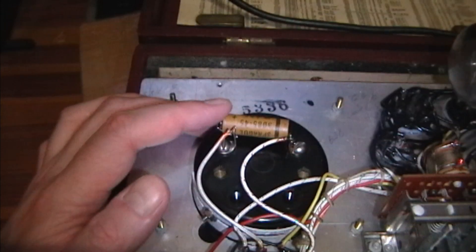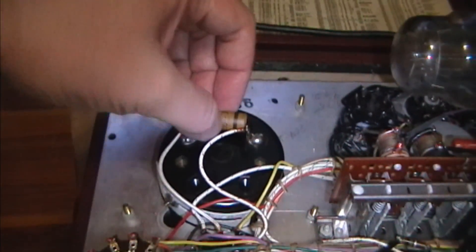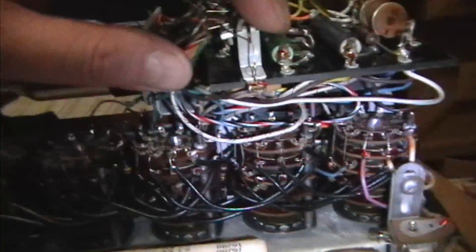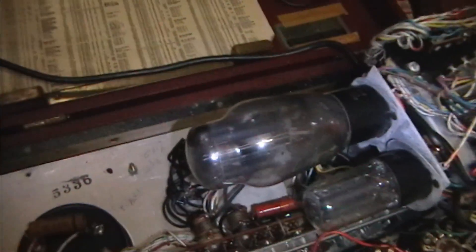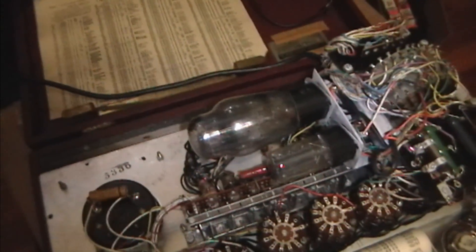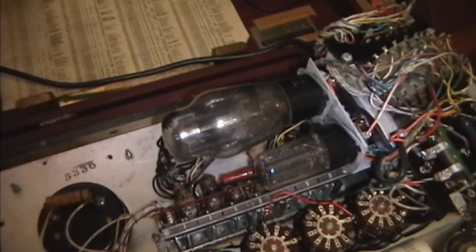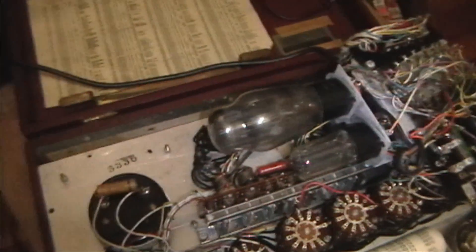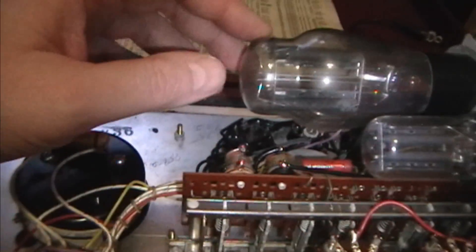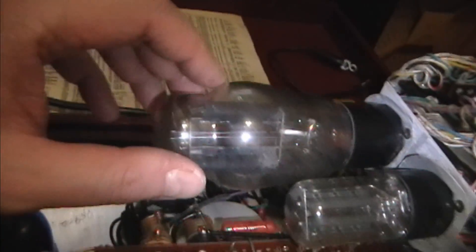Here it is - at first blush it looks to be unrestored, all original, and in pretty darn good condition too. Got a few original old-type caps - I presume they're original - and I imagine I'll replace those. Here are the two tubes: it should be a 5Y3 and an 83. I sure hope this 83 is good, because I had about four or five and didn't think I'd ever need any, so I sold them all off. They're in pretty high demand, mostly from guys with Hickok tube testers, and they do pay a premium for these. It looks pretty darn old - might be the original as well.